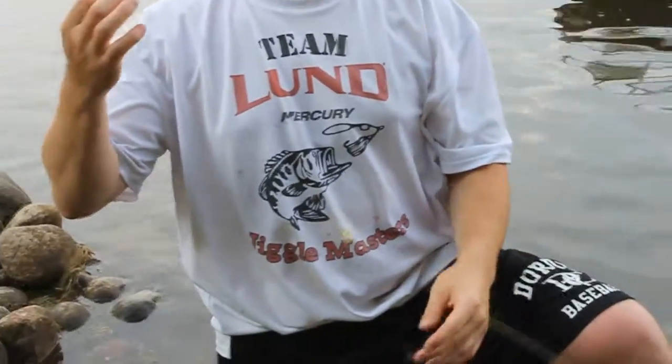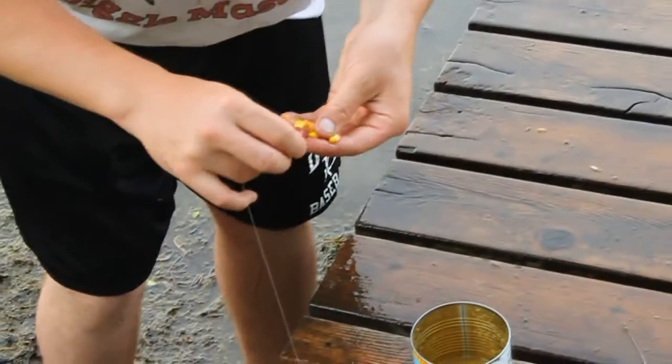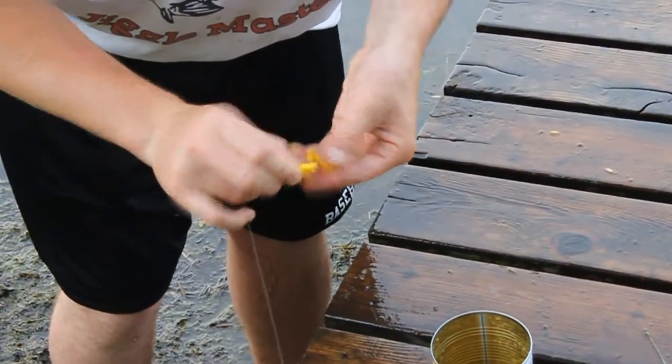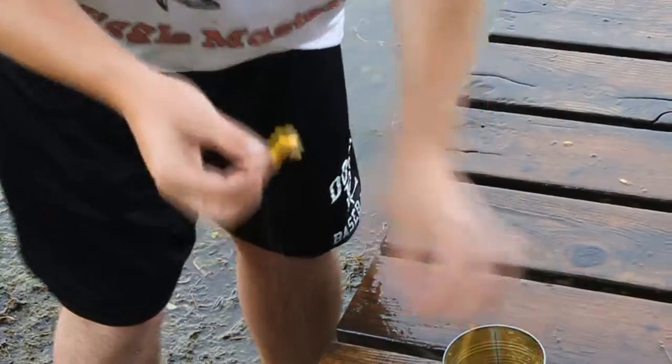So this keeps it from getting tangled when you're bringing the carp in. And then what you do is you just take a corn, thread it on until you cover the whole hook. Cover the hook and that's it — send it out.